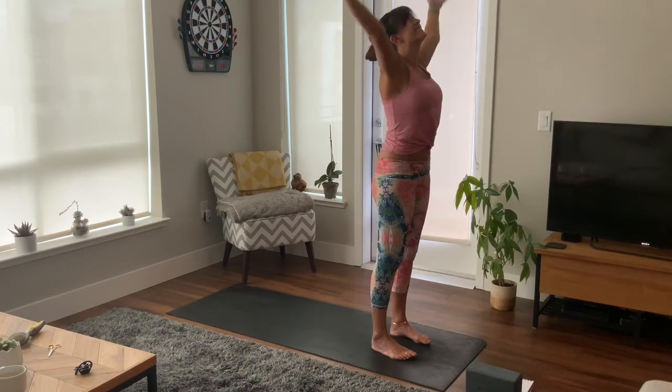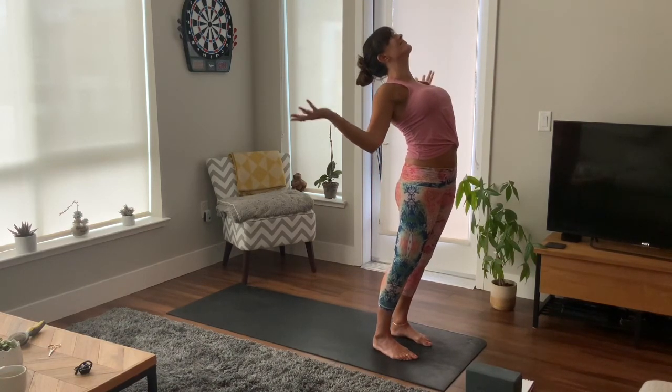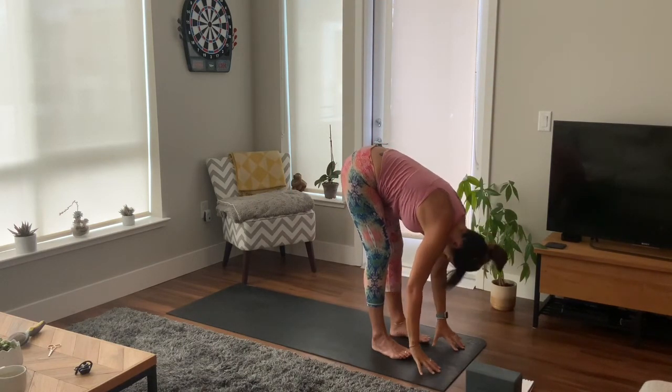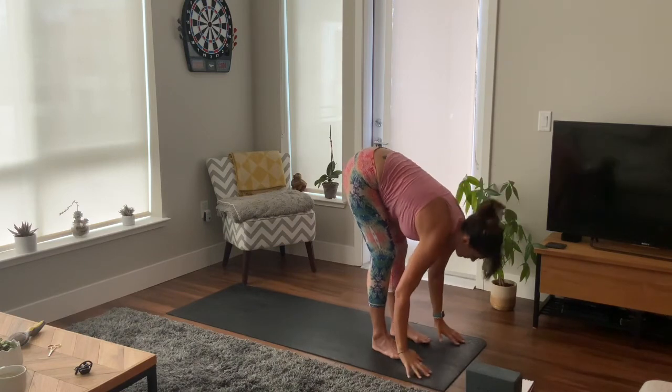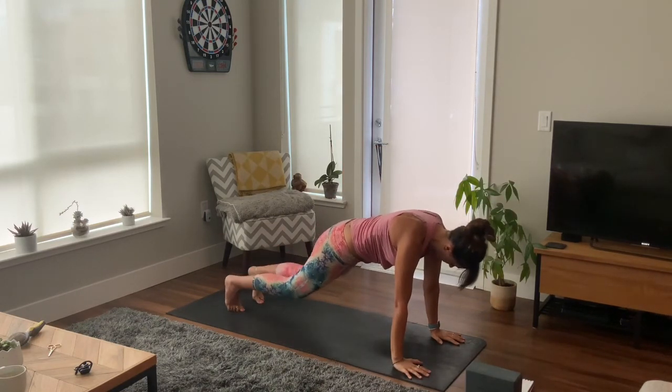Take an inhale, reach up tall. Exhale, cactus your arms, lift your chest, shoulder blades together. Inhale, reach, and exhale as you fold. Inhale, lift halfway, and exhale, plant your hands, step back, high plank. Slowly lower your knees, hug your arms into your body, lower chest and chin.